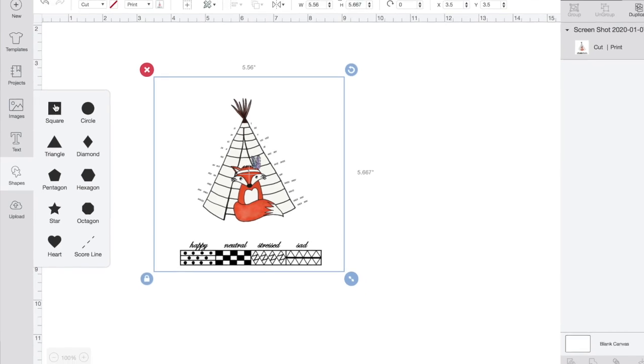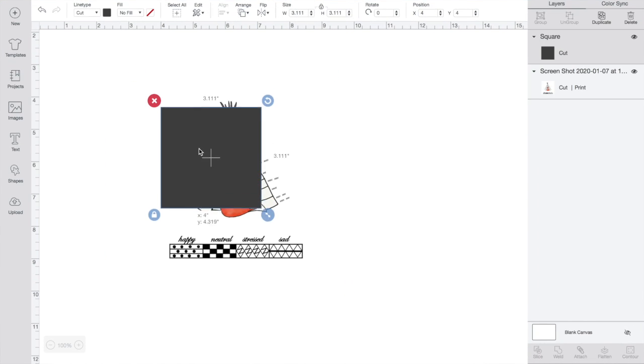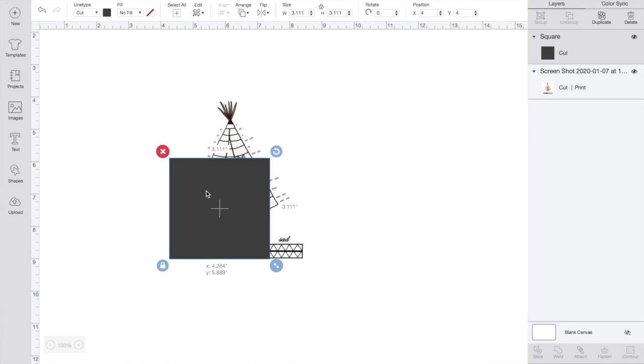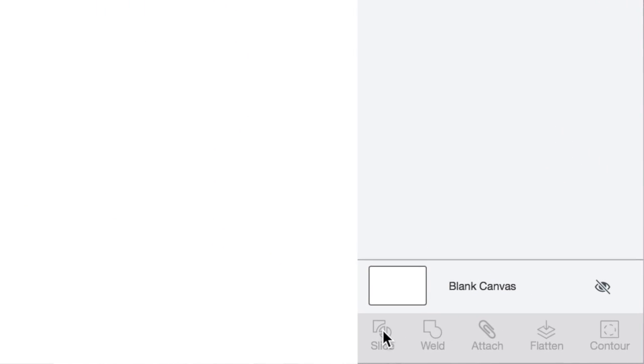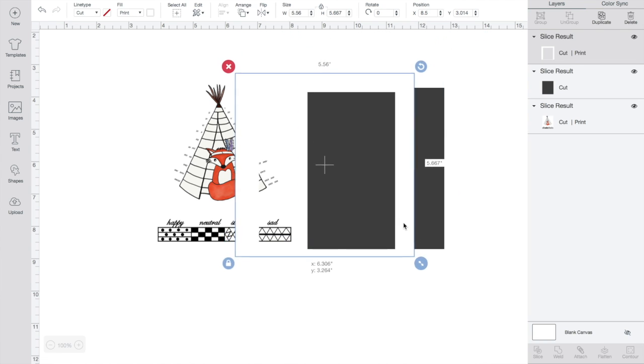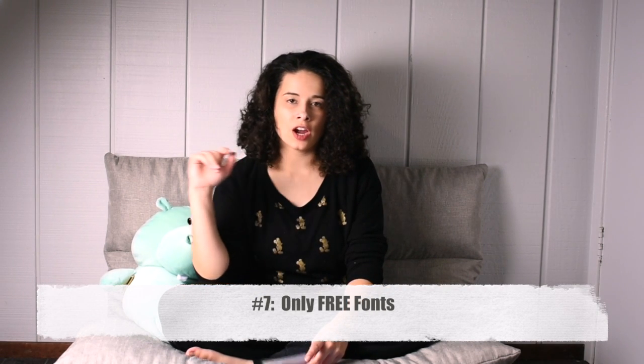Crop is your best friend, so when I didn't see it on there I freaked out. How can you have a program without a crop button? What you need to do is use the slice tool, but you also need to use a shape. Insert a shape, put it on top of whatever you want to crop, and it'll crop that part out and give you different pieces to work with or throw away.